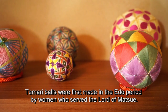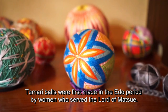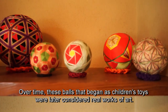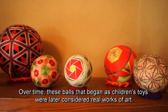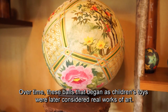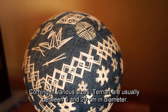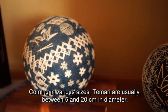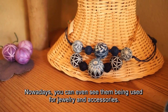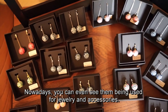Temari balls were first made in the Edo period by women who served the Lord of Matsue. Over time, these balls that began as children's toys were later considered real works of art. Coming in various sizes, temari are usually between 5 and 20 cm in diameter. Nowadays, you can even see them being used for jewelry and accessories.